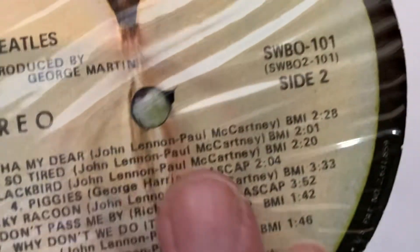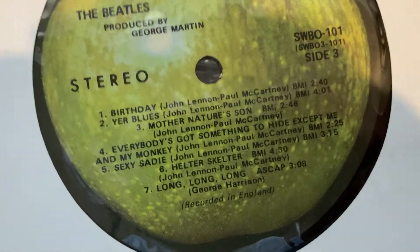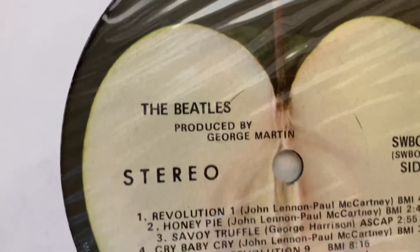Flip it over — side two. That's what I wanted to see right there. Just to let you know what you're dealing with — another original sleeve. Side three, it's beautiful. Yep, it says Capitol Records right there.